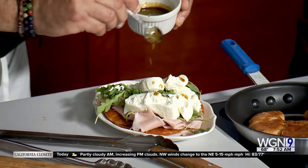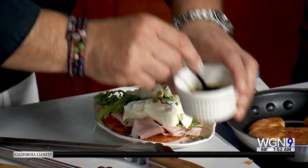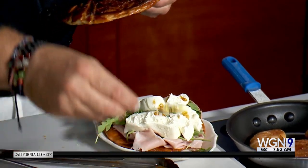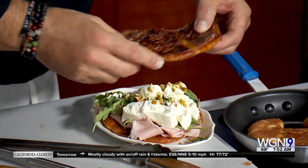We've got about 20 seconds — adding the balsamic and some pistachio on top. There we go. There's our Della smash. That's the Della smash.